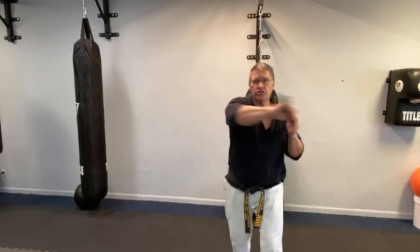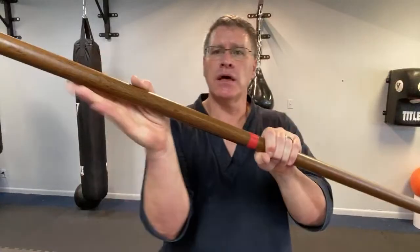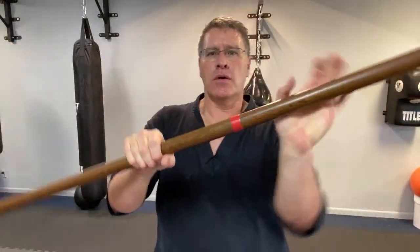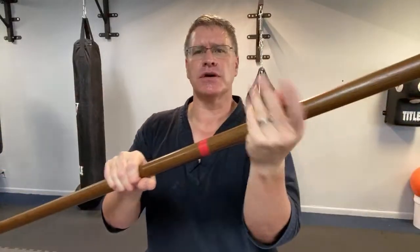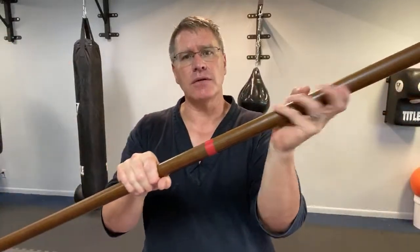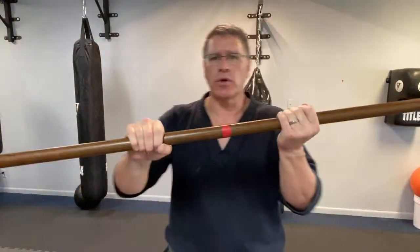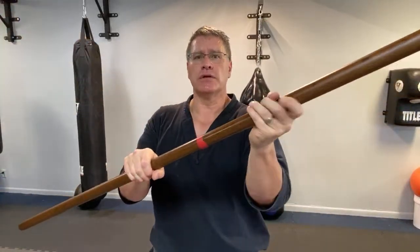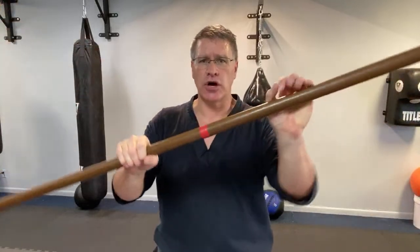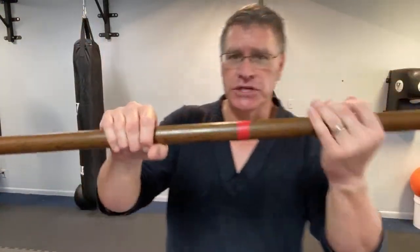Now let me show you the more traditional way to change your hand position — this is hand walking on your bow, or bow staff walking. A lot of the martial arts that came from Korea, Japan, China, Indonesia, India — a lot of the original martial arts came from India, starting with Bodhidharma, who went to the cave for nine years, came down and taught the monks how to defend themselves using the staff.